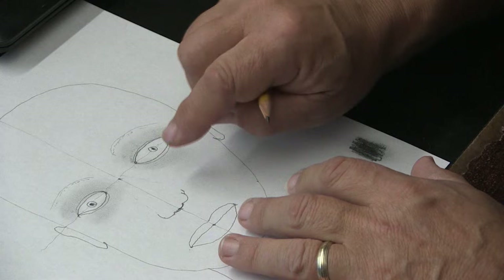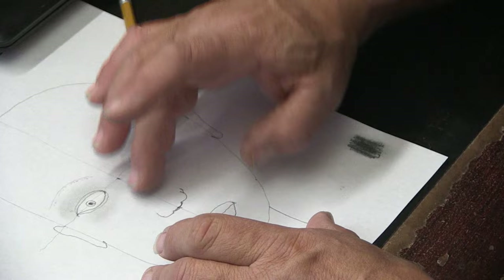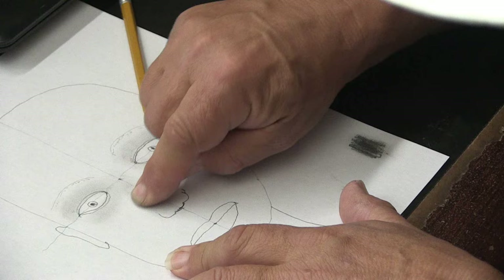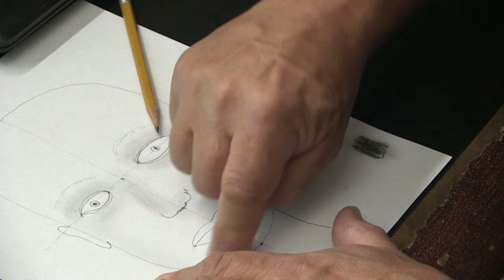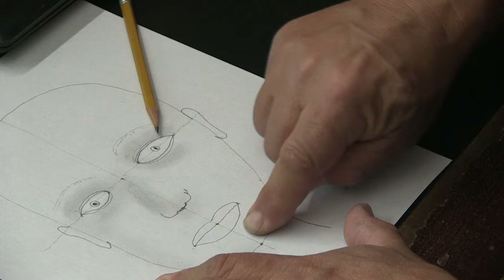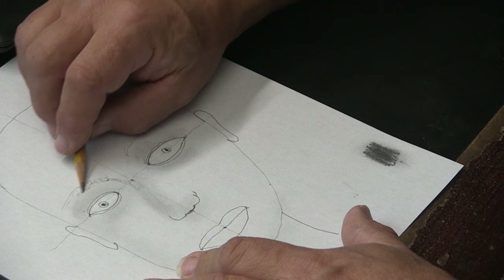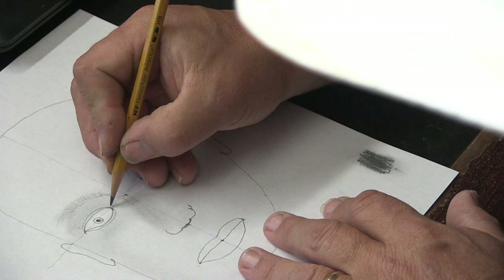We're going to use the same principle with the nose, but first figure out where the light is coming from on your subject. I'm going to imagine my light coming from this angle and shining down on the subject, so we're going to put the shadows over here. I'm going to shade in my nose and under the nose, then down the side of the face because this is all in the shade, and under the chin. Use the edge of your pencil for really dark shadows here, then blend it in. Notice you've got little tear ducts — go ahead and draw those in.